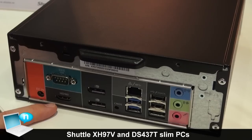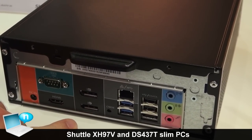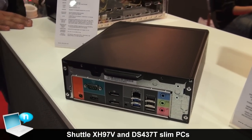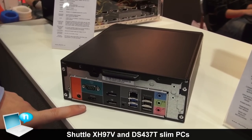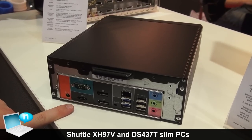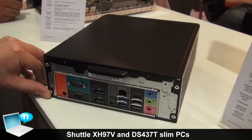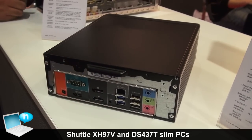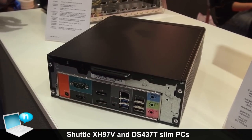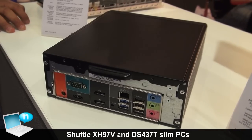Here we have one HDMI connector, two DisplayPorts which are ready to connect to 4K displays, plus one monitor in full HD resolution — all to be operated at the same time with separate content. There's a clear CMOS button if you have to reset everything, one gigabit LAN Ethernet port, two USB 3, two more USB 2, one E-starter connector, and the usual audio ports.